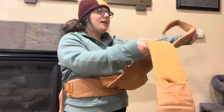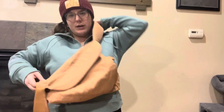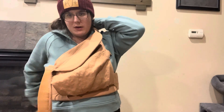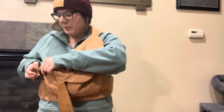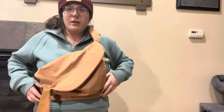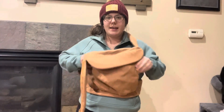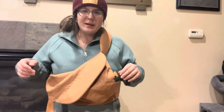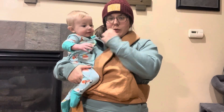So the extra strap isn't hanging down. I prefer to do one arm strap and then put baby in. I've seen people put baby in and then do both arm straps, or do both arm straps and then put baby in — I find this the easiest way.